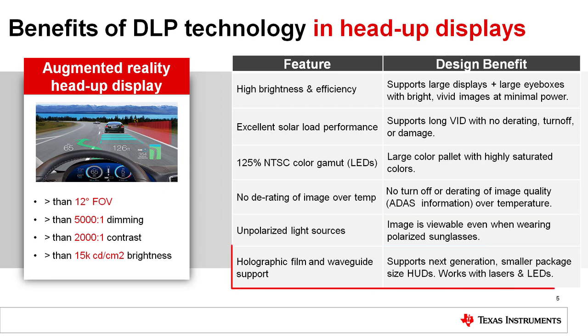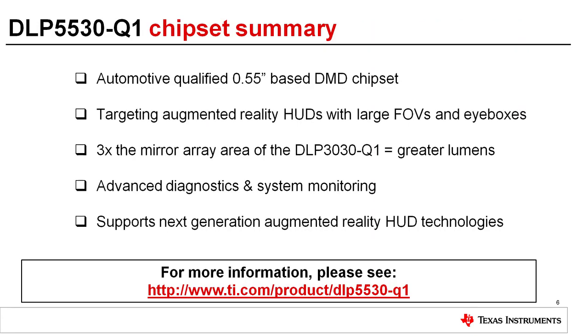DLP technology works with lasers and LED illumination sources, supporting next-generation technology such as holographic films and waveguides.